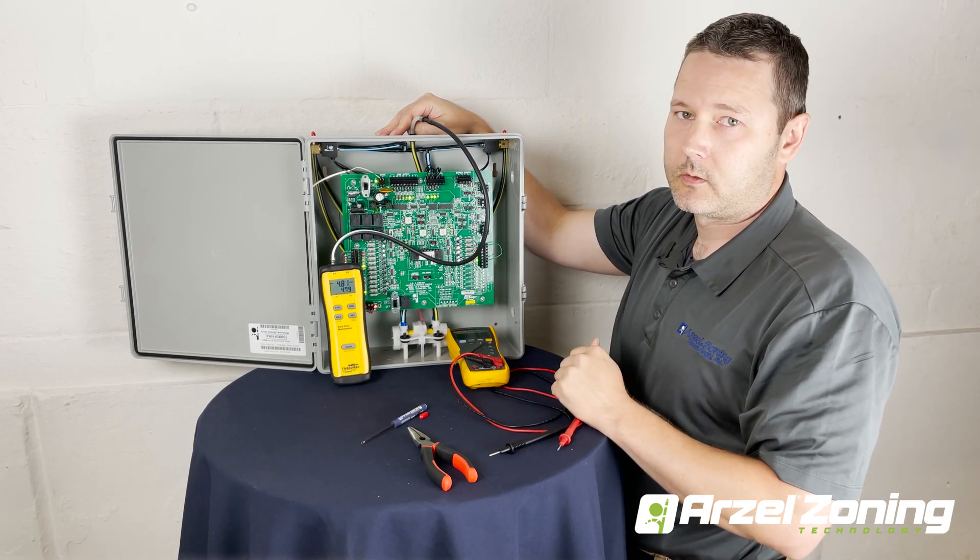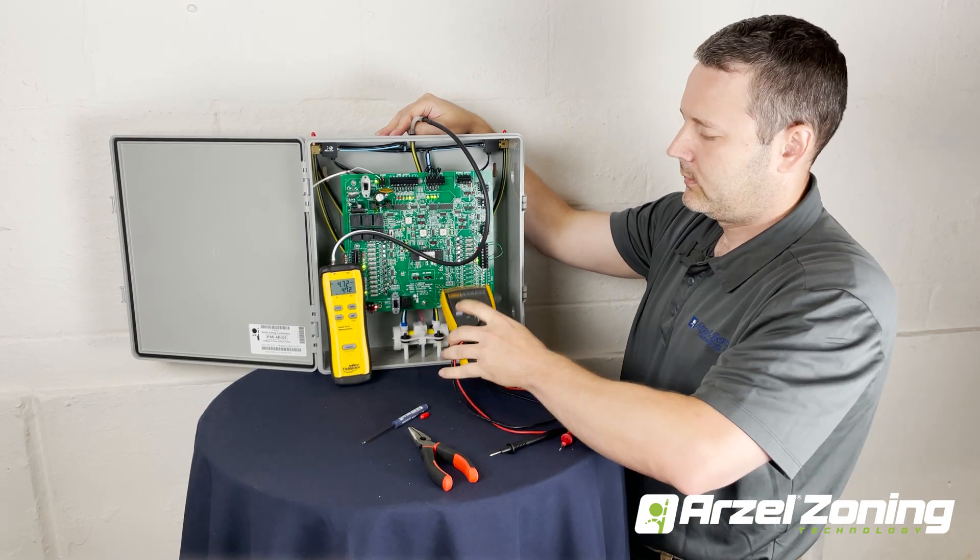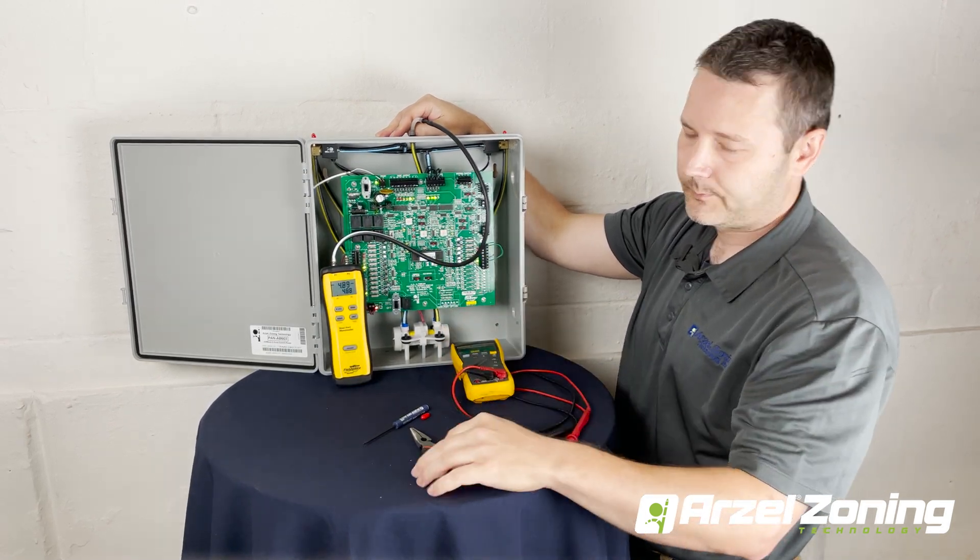That's how you diagnose the Arzal solenoids — pretty simple process. You just need a manometer, a digital voltmeter, and a pair of pliers.